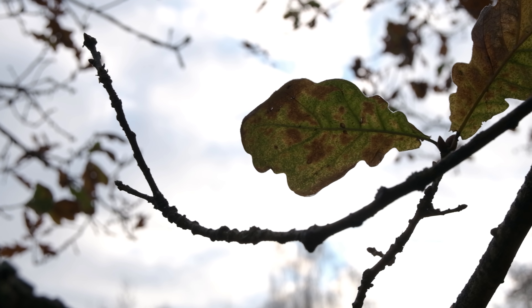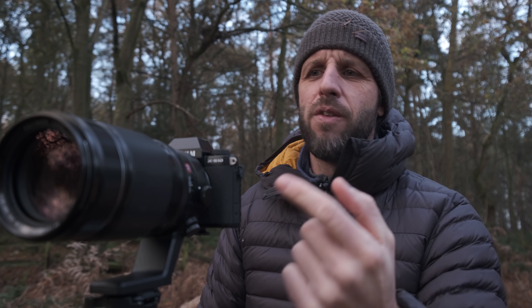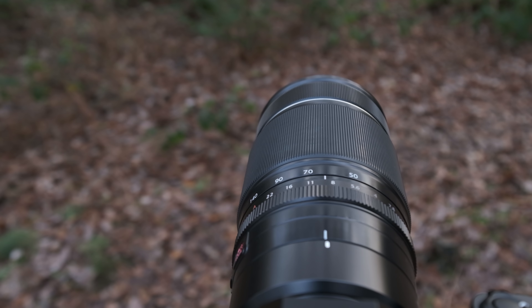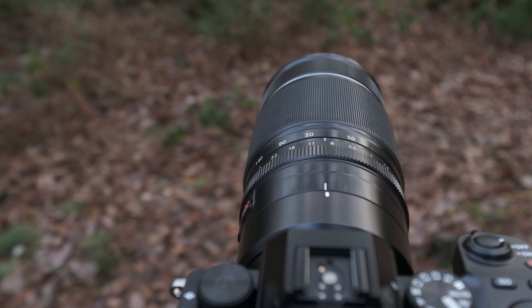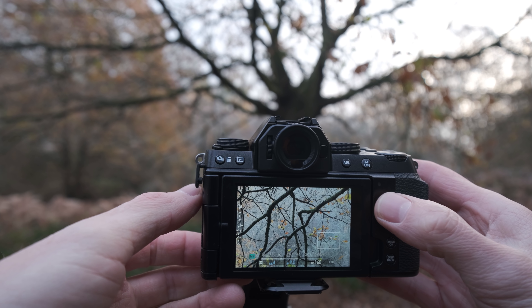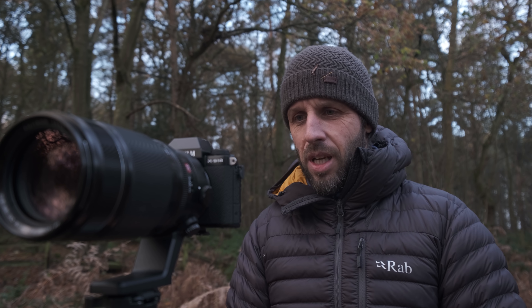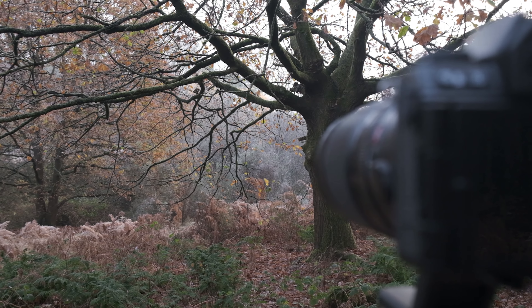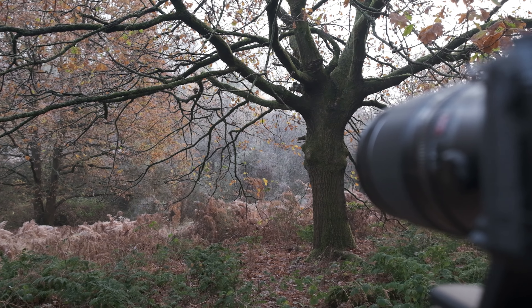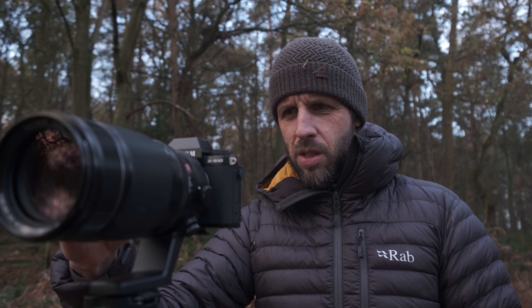I've got the XS10 on the tripod with the 50-140 lens on, at about 60mm, f9, focused on the branches and letting the depth of field fall away back into the scene. I want some sharpness in the background but don't mind if it falls slightly out of focus, because there's some mist hanging around back there which looks really nice. ISO 160, a quarter of a second, two-second self-timer on, shooting in raw. I'm going to go ahead and grab this one now and then move on.